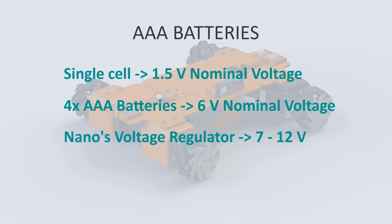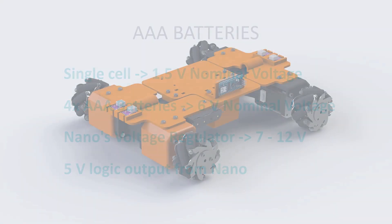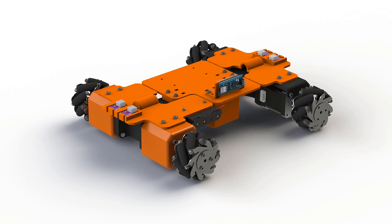We will use these to power the microcontroller. We can then use the Nano to output 5V logic voltage to the drivers, and we also have to make sure that each PCB has a common ground. The position of the battery pack was determined in the first video and you can see it now on the screen.